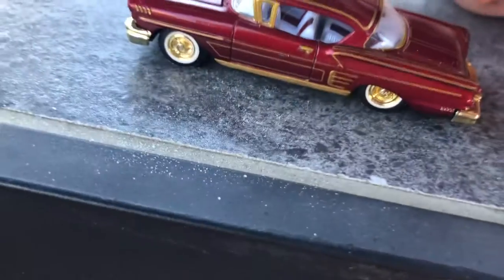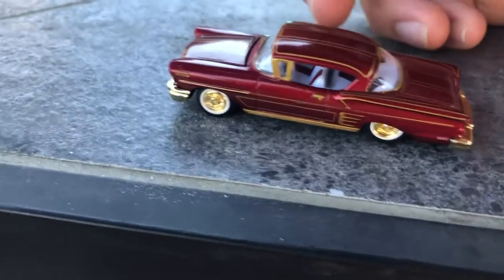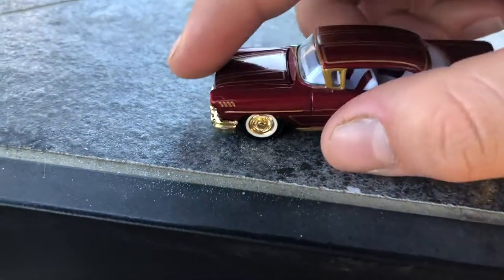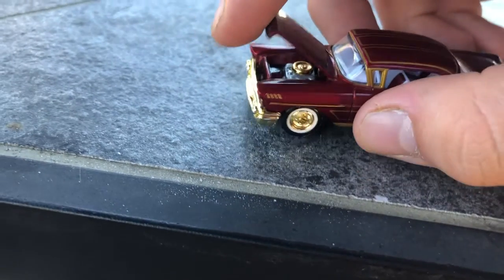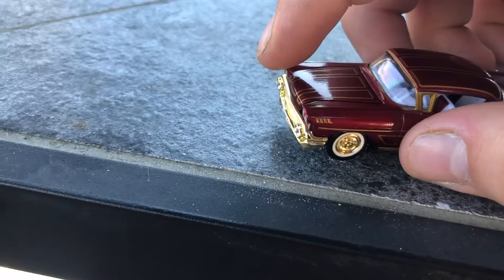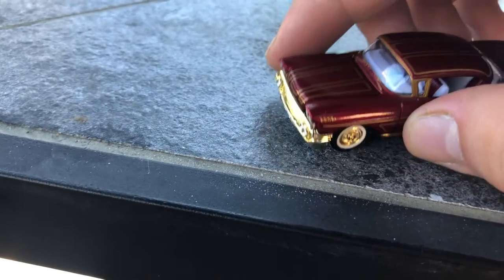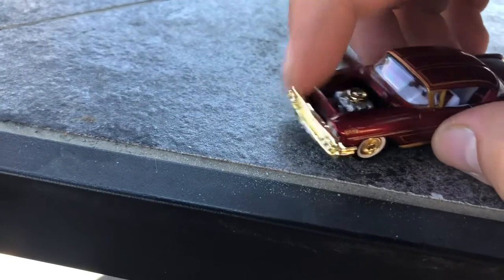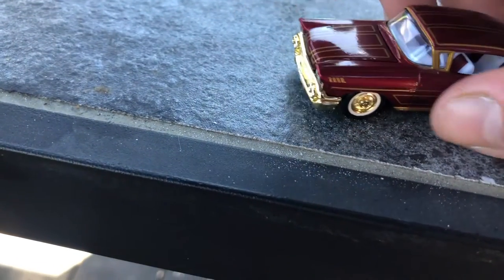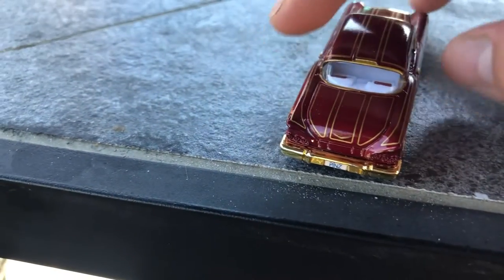Hey guys, it's me again, Mauricio. I'm gonna be making this quick video about the '58 Impala that I was gonna make last week, but sadly I didn't because it didn't upload. So here's the '58. My dad saw it though, and he liked the car a lot, so he opened it. I wasn't mad or anything like that, but yeah, he opened it and he liked it a lot. Right now I'm gonna make the video for you guys about it.